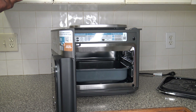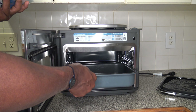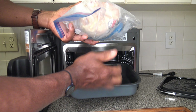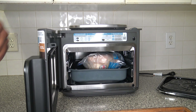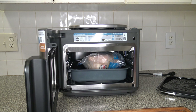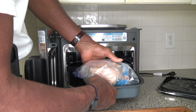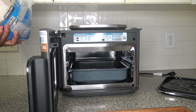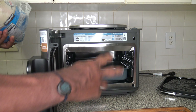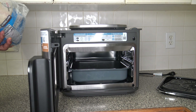Now let's check if a 5-pound chicken will fit. This is a frozen chicken, so I'm not cooking it in this video. Pulling the pan out and putting the chicken in — it fits just fine, it's not touching the top. They say a 6-pounder will fit too. You might have to maybe break the back of it or spatchcock it to get a 6-pounder in, but it looks like it'll fit.